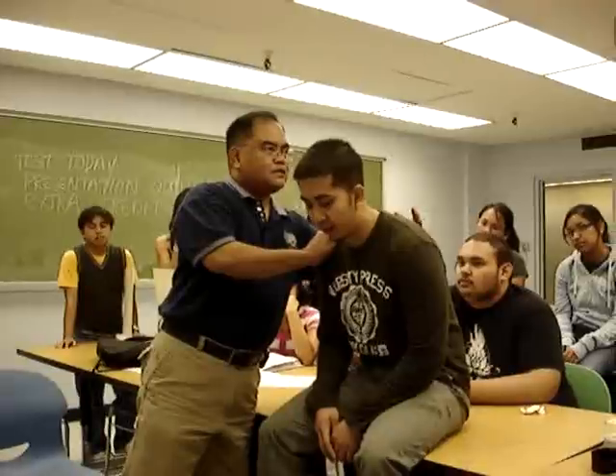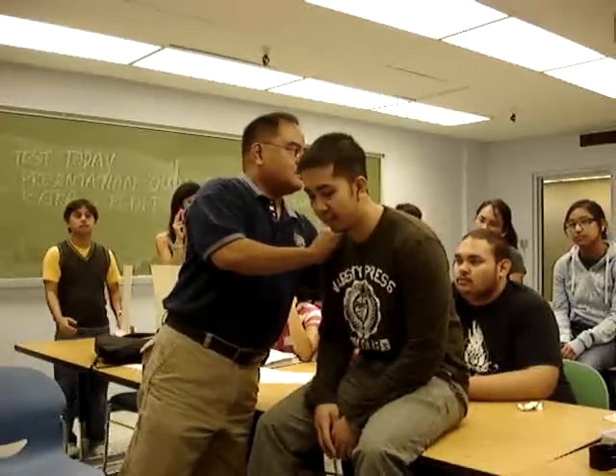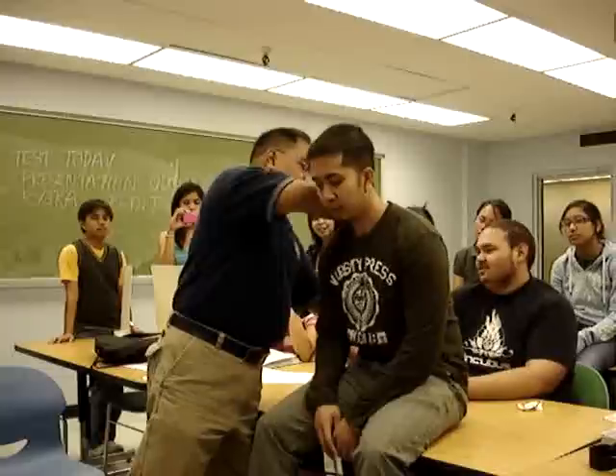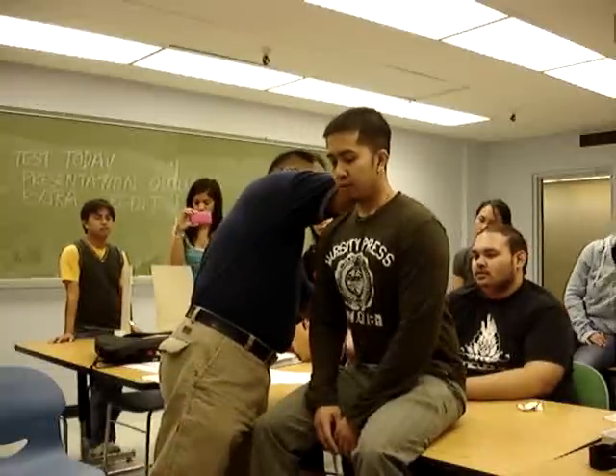Say 99. 99. 99. 99. Relax. Deep breath. So I've just done diaphragmatic excursion.